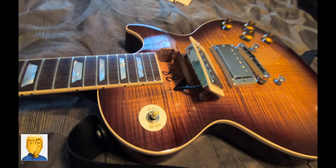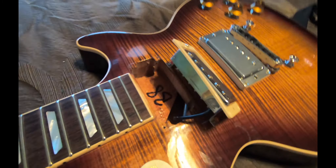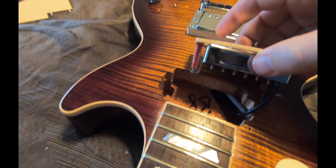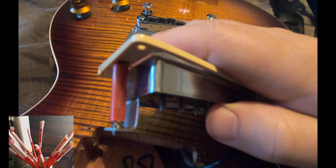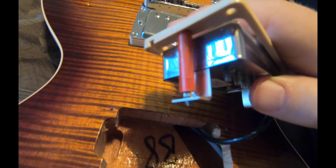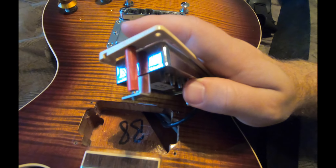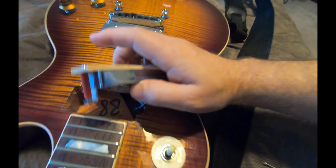Okay, so ran into a bit of a problem — getting those springs back on is tough. I went online and this is not my idea, I cannot take credit for this. It's a hack: that is a Chick-fil-A straw with some scotch tape. That helps basically keep the spring in place so that you can push the screw down into it. I'm about to show you what that looks like, and the tape just comes off after it's all said and done.